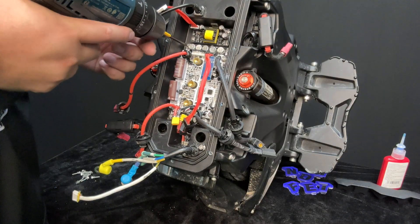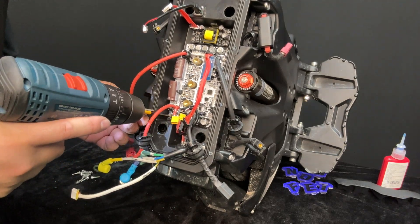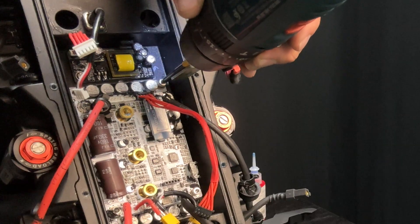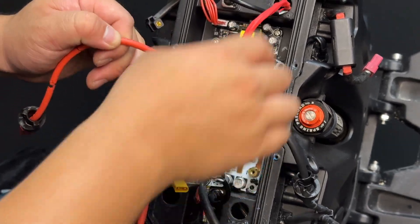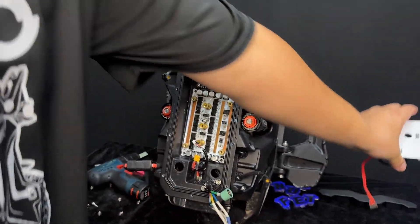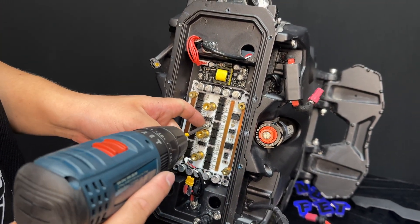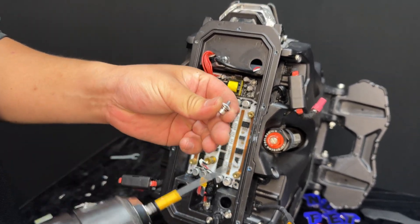The bottom control board is secured down with five screws — four on each corner and one in the middle. Keep in mind that the center screw for the bottom control board includes a white nylon washer.